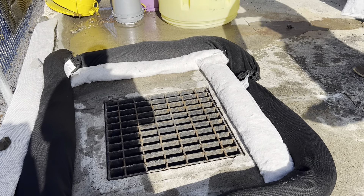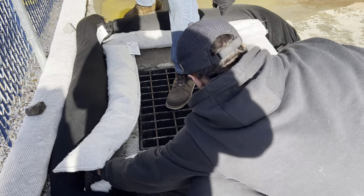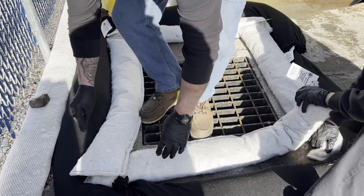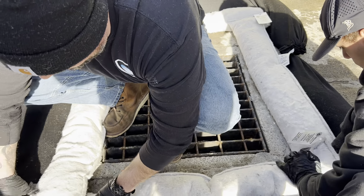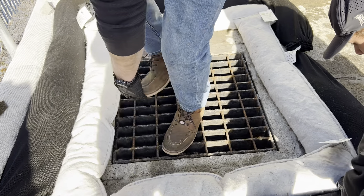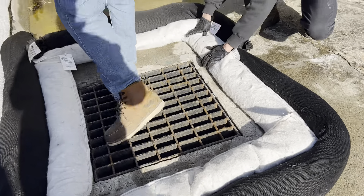They're going to lay two of these down and you're going to see they can butt them together, and just stay back from the edge of the storm drain because you want as much storm water running through these as possible. Then we're going to use our silt trap socks to weight everything down.